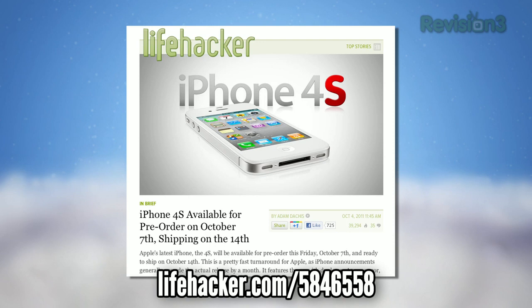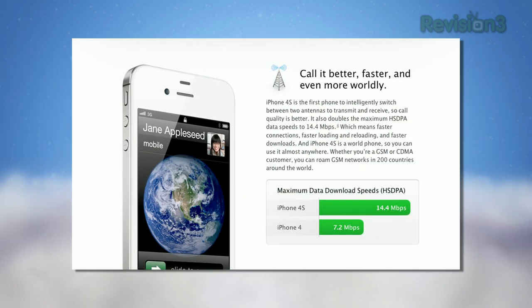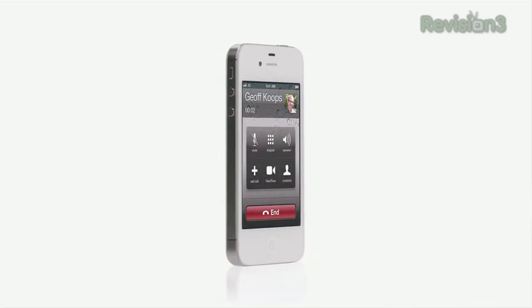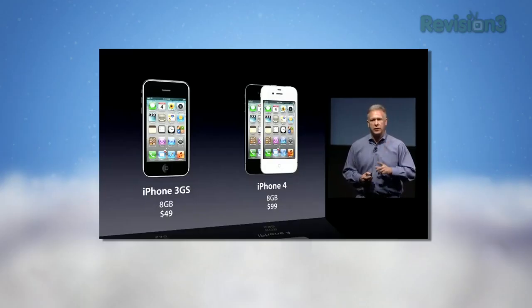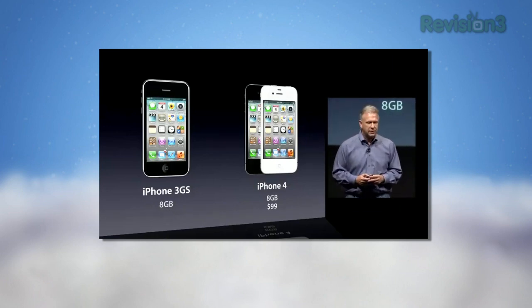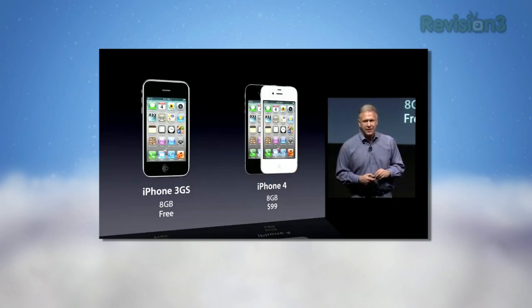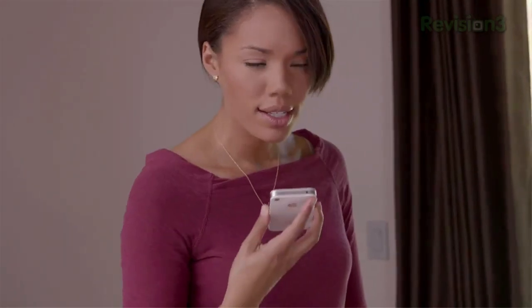Apple unveiled their new iPhone, the iPhone 4S, which packs a new A5 processor, a faster GPU, and dual GSM and CDMA radios for world phone capabilities, all in the same design as the iPhone 4. The 4S was the only new piece of hardware in Apple's announcement, but they also lowered the price of last year's iPhone 4 to $99 on contract, and made the iPhone 3GS free on contract. The most interesting update, however, is Siri, the voice-activated assistant Apple is packing into the 4S.